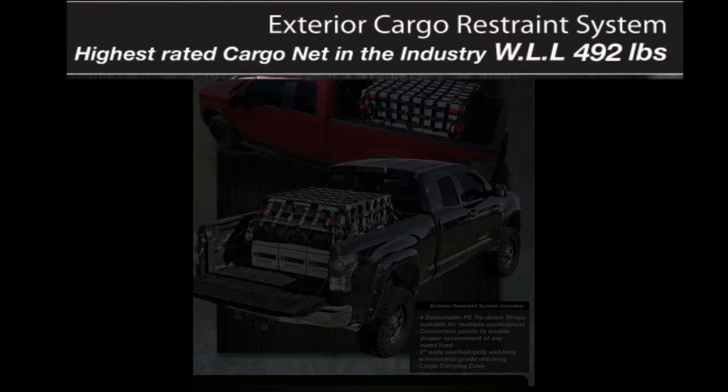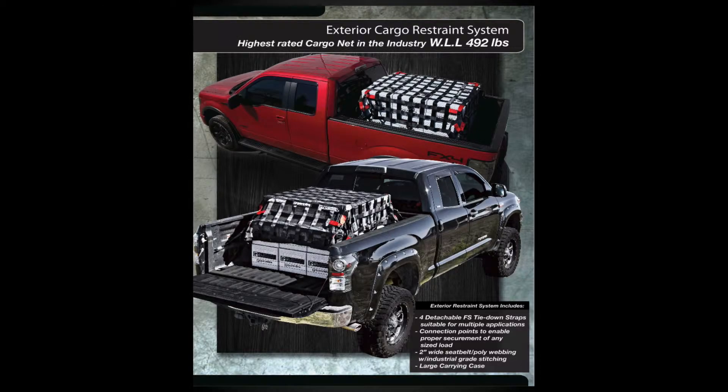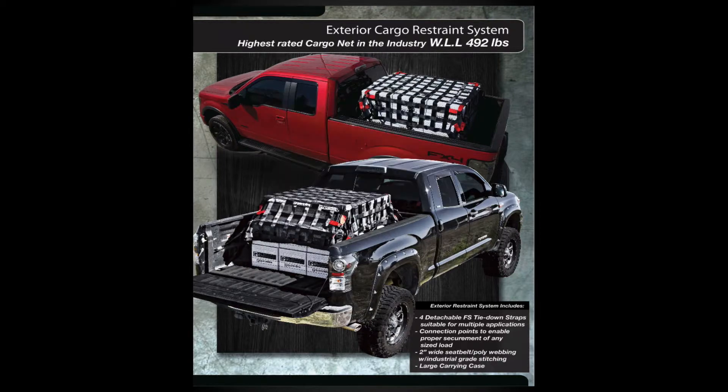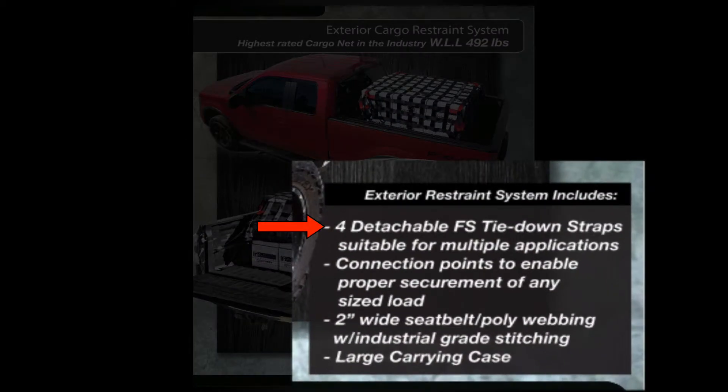The exterior cargo restraint is the highest rated cargo net in the industry. When either restraint is purchased, both the long box and short box cargo restraint include the following: four detachable FS tie-down straps suitable for multiple applications, connection points to enable proper securement of any size load, two-inch wide seatbelt or polyester webbing with industrial grade stitching, and a large carrying case with easy access opening.